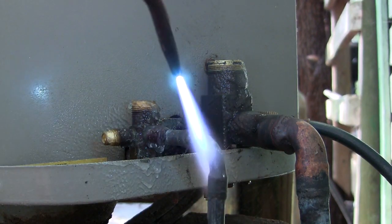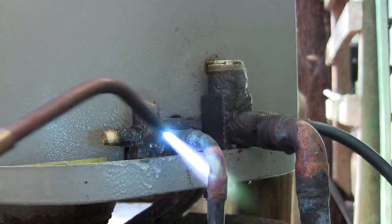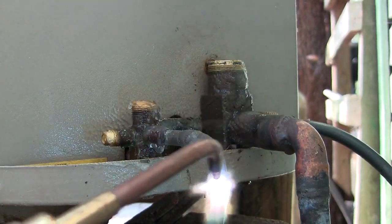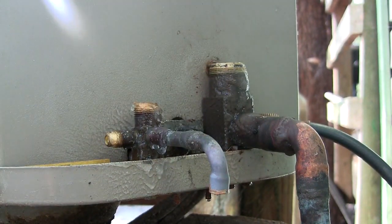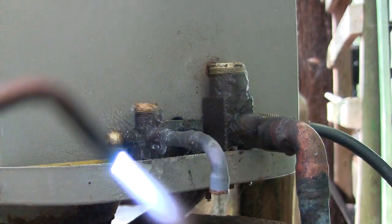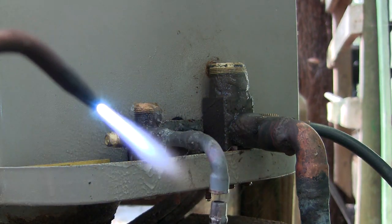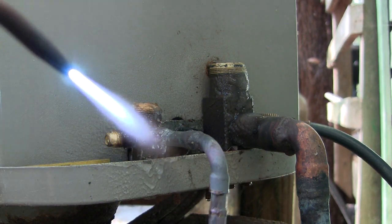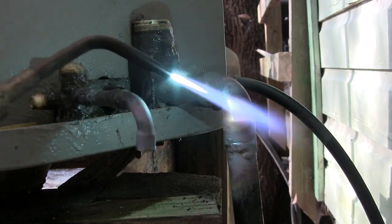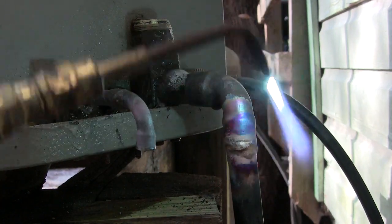As you can see, I'm going to undo it from the 90. It's a 3/8-inch 90. Hold on — excuse me, this is a 3/8 90 that I just un-brazed. Now for the suction line, this is a 3/4-inch 90 that I'm going to unsweat.